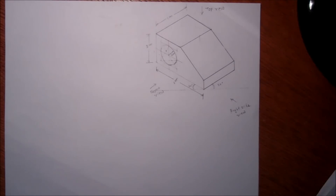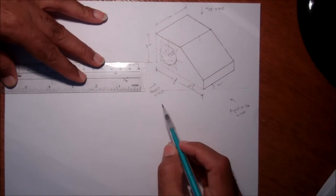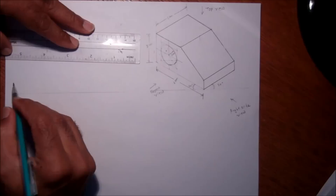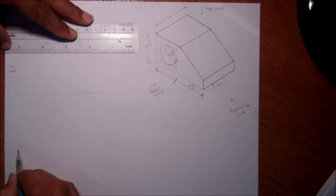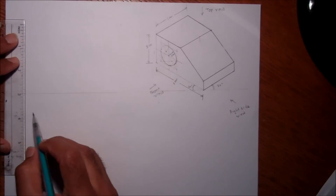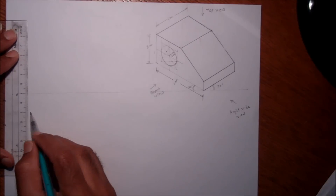Now that we've completed this block diagram, let me draw the top view, front view, and right side view. On the layout line, the top view will go here, the front view and right side view will go here. I'll start with the front view first.